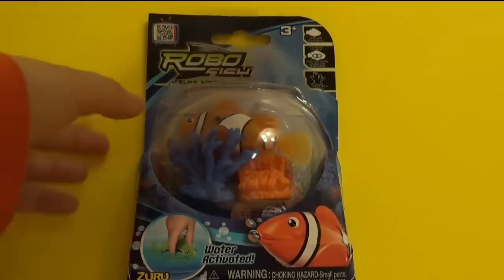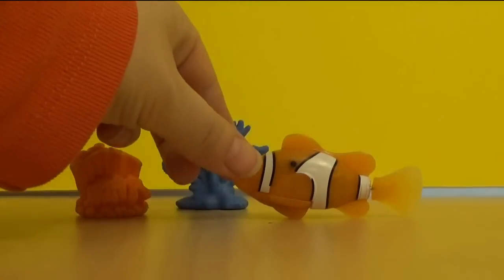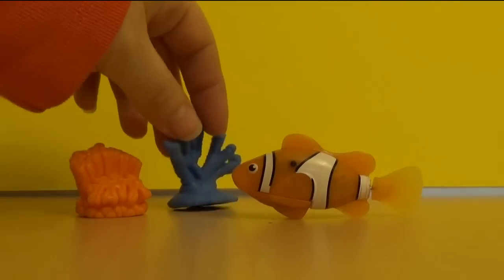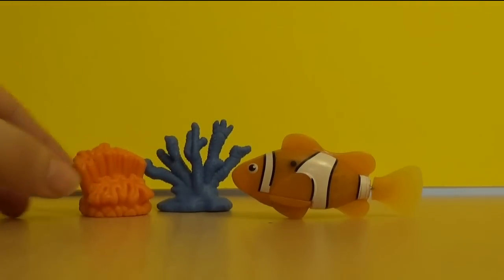Let's open the box. This is what we have in the box. We have a little fish, a clownfish. It looks like Nemo, and then we have a coral leaf. Let's put this in a bowl.